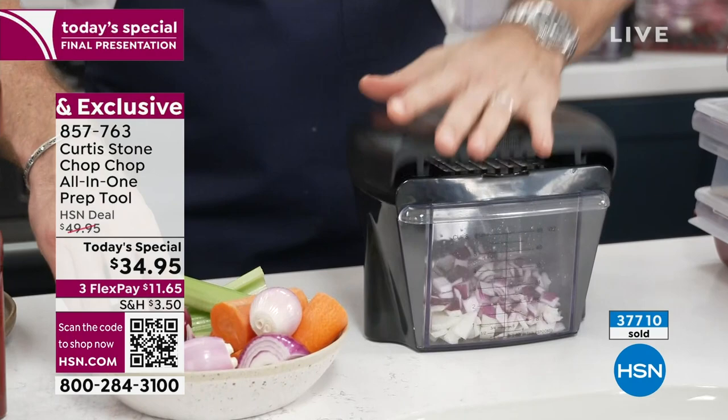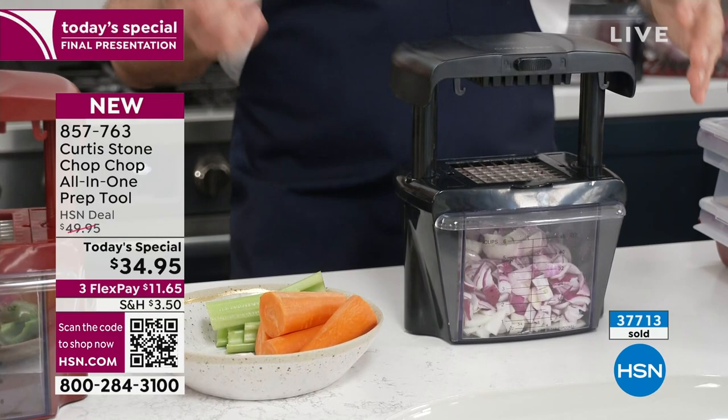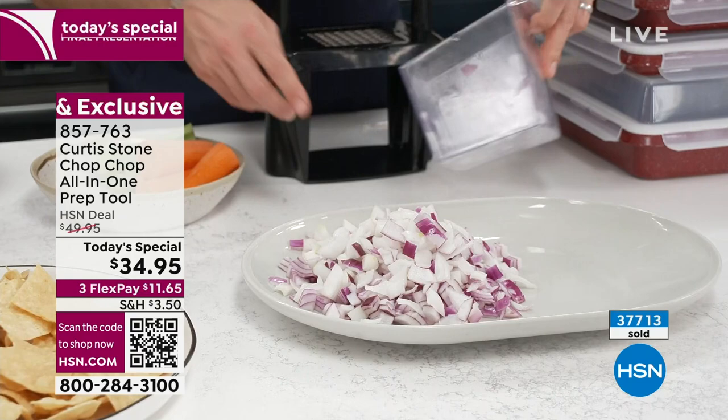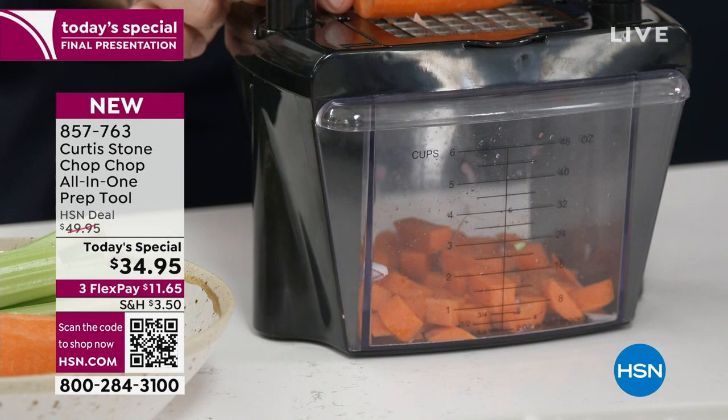Lots of recipes will call for carrots, onions, and celery — from a chilli to a bolognese. This is a six-cup capacity bin, so you can really do a lot of work in a very short amount of time. The carrots are a really hard vegetable — straight through, no problem whatsoever. Whether it's carrots, celery, or onion, it will literally just go straight through.